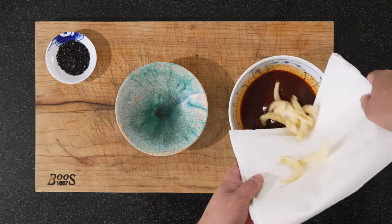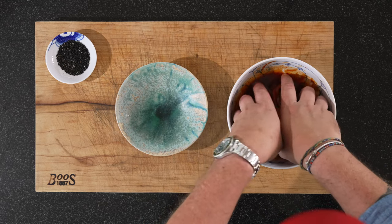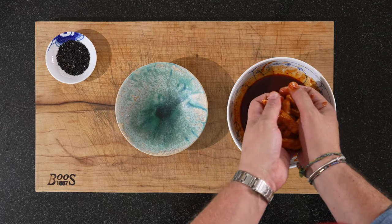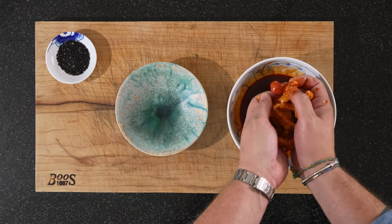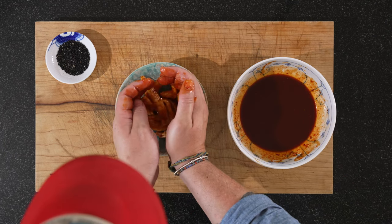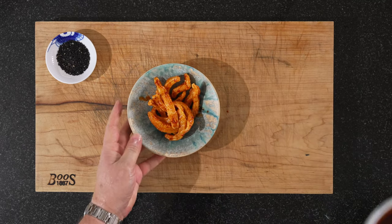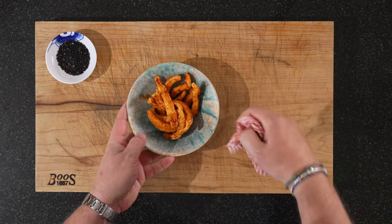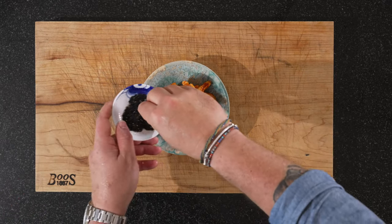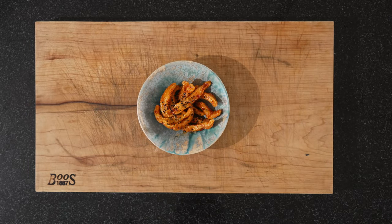Let's plate this up. Our one portion of squid goes into the sauce and then we just toss this quickly. Lift it up again, let it drip off — we don't want too much marinade. And we put it in the bowl. Just clean it up a bit for the photograph. And last but not least, our black sesame — just sprinkle a bit on top. And that's it — our Ikkapiri.